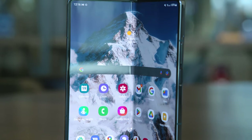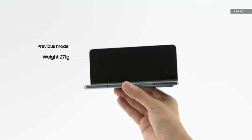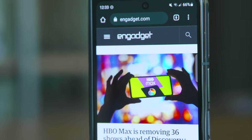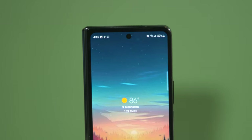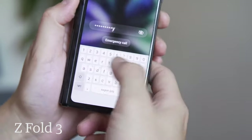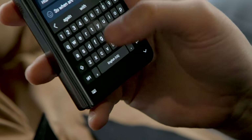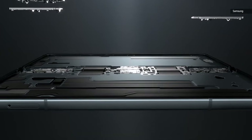Weighing 263 grams and measuring 15.8 millimeters at its hinge when closed, the Z Fold 4 is less than 10 grams lighter and 1 millimeter thinner than the previous model — a difference that's almost impossible to discern even if you're holding both phones at the same time. The bezels around the 6.2-inch cover screen have been trimmed down, allowing for a display that's about 3 millimeters wider than before. That might not sound like much, but it makes a big impact. Typing quick replies on the Z Fold 3 often felt cramped, resulting in regular typos, but Samsung has improved the typing experience and cut back on mishits. The hinge is a bit flatter and thinner, and the whole phone has slightly sharper edges, almost as if Samsung honed its design with a whetstone.